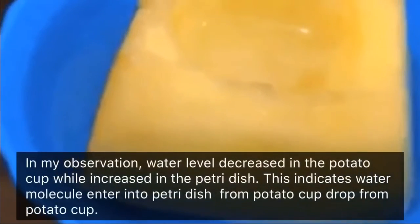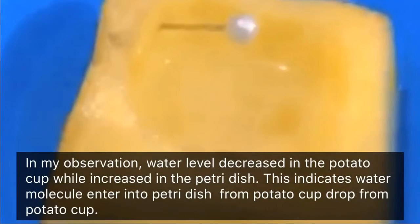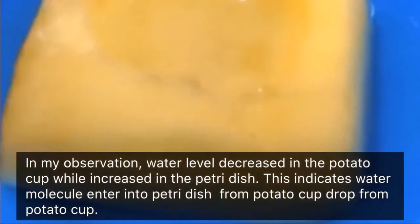In my observation, water level decreased in the potato cup and increased in the petri dish. This indicates water molecules entered into the petri dish from the potato cup.